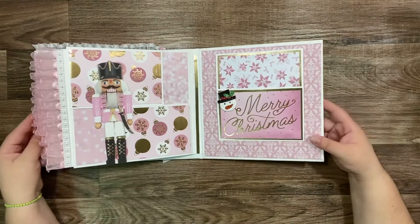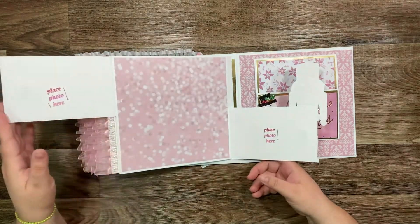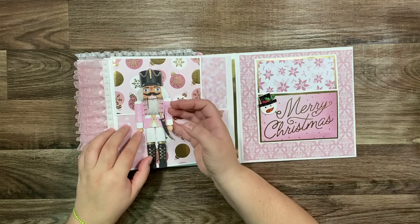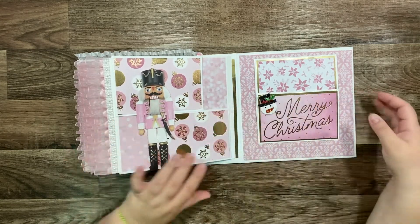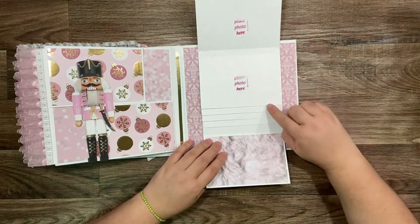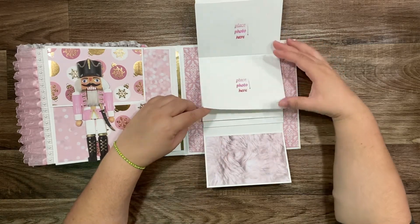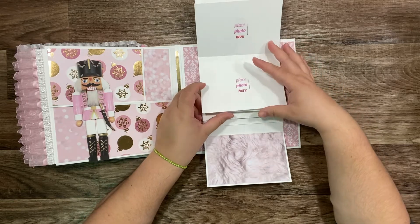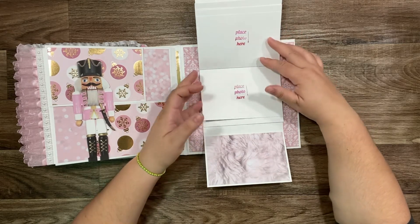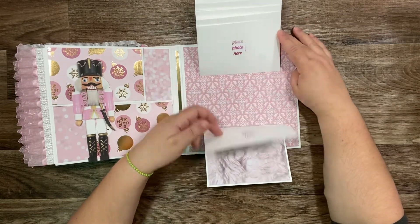This is the last page — look, it's a four-photo basic layout and it opens here for an insert inside. And this is the last section, where I made my cascade style, because you have more capacity and more places for photos. If you're new to my channel, welcome! You can find this cascade style in my other tutorials.